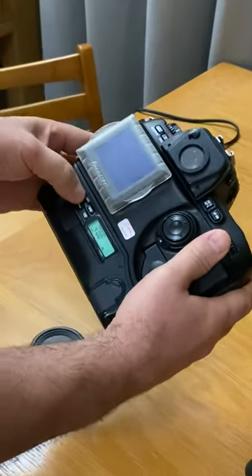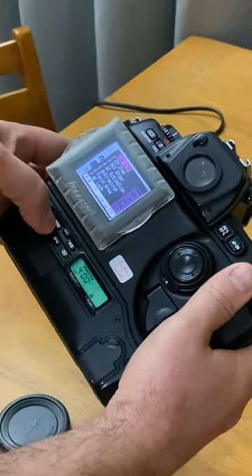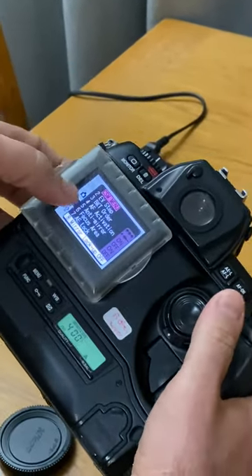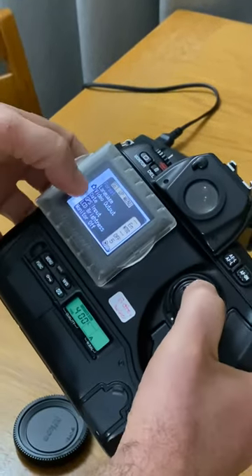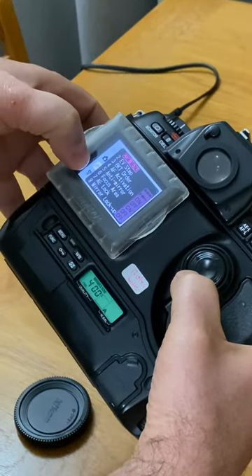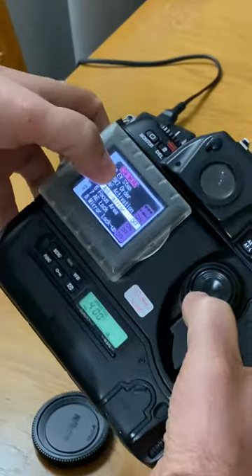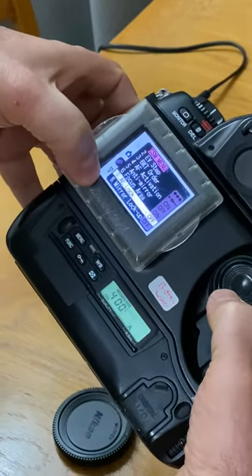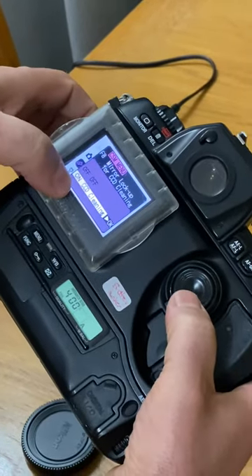You go to the back and click on Menu. If you click on Menu twice you get the different options. It's down here — that little pencil icon. Then you go into Mirror Lockup under the CSM menu.